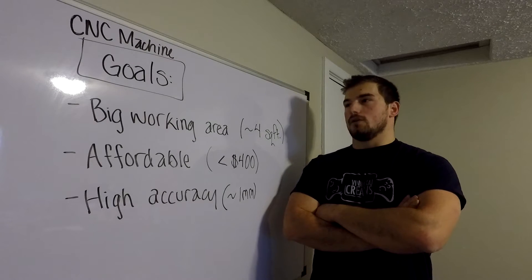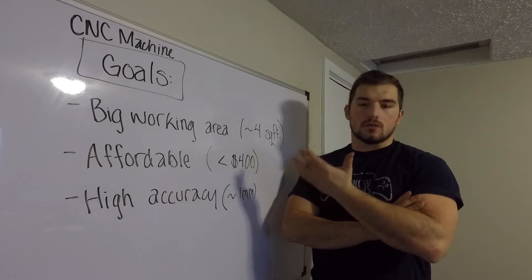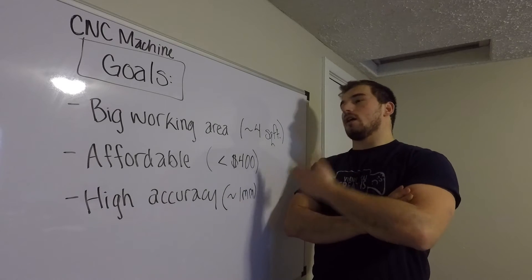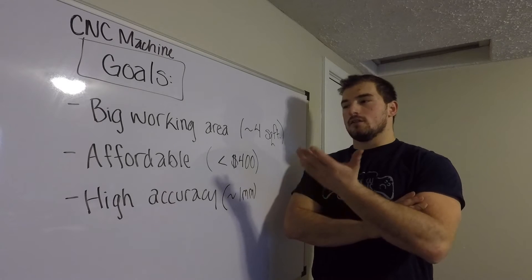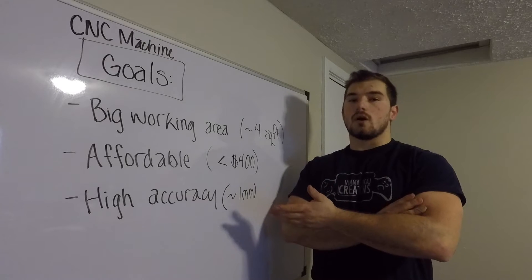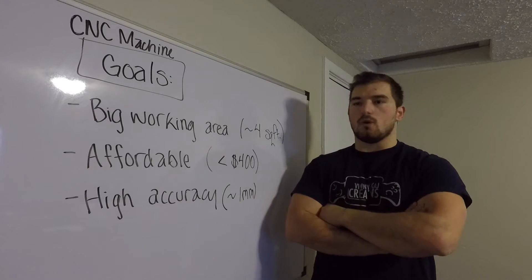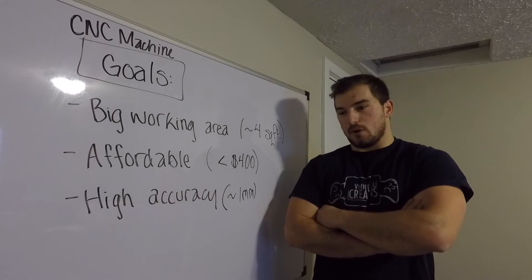For this CNC build I have a couple of goals I really want to achieve. The first is a big working area — a CNC is supposed to be a lot faster than a 3D printer and helps you make bigger stuff. I'd like to get about a 4 square foot working area. Being on a college budget, I need it to be under $400 for the whole build, and relatively high accuracy — within 1mm should be good enough.